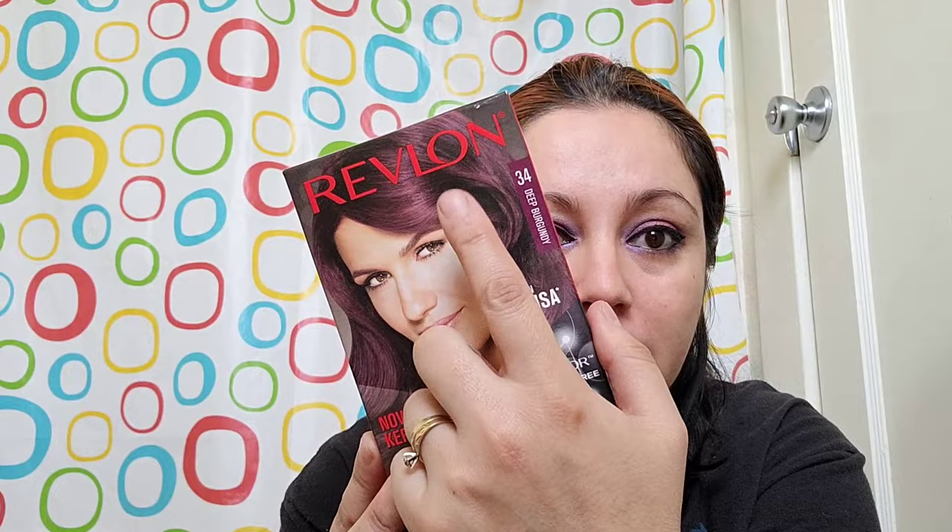Welcome back to my channel — welcome to Spangers 24/7. Today I will be trying the Revlon 34 Deep Burgundy. It is a gorgeous color. My hair is two colors right now: an orangey color and a dark one, just in case you have questions about whether it works on dark or light hair. I have both, and I'm going to apply this so you can see what color you get on each.